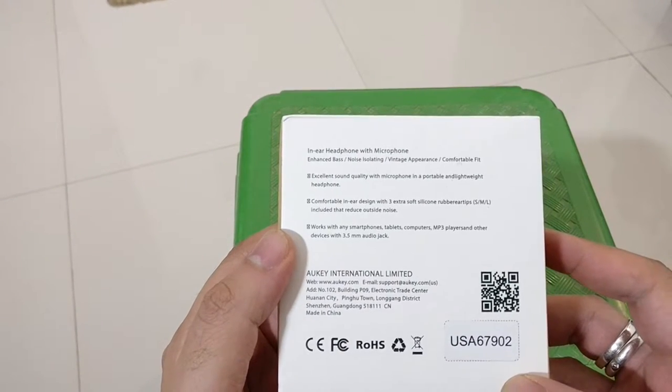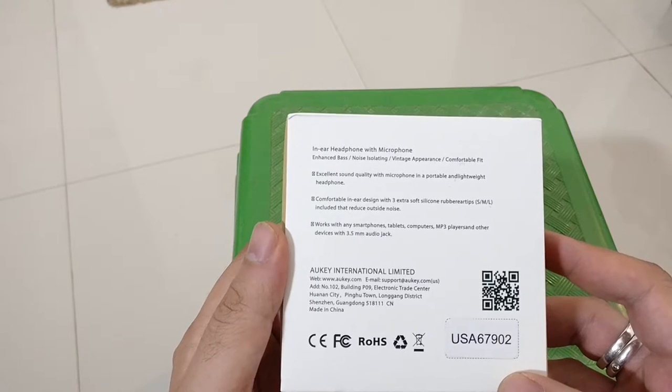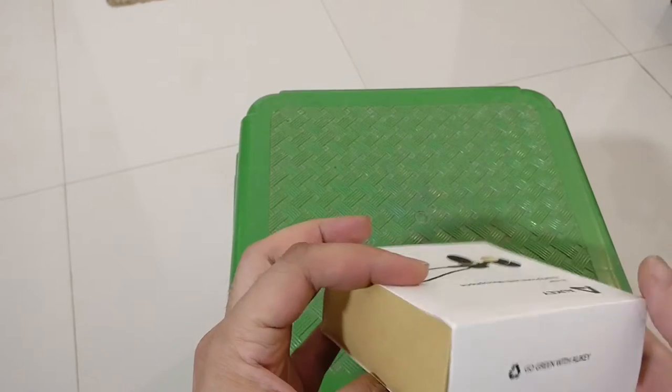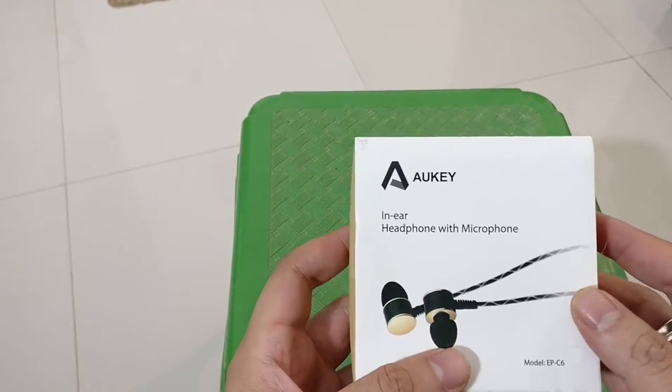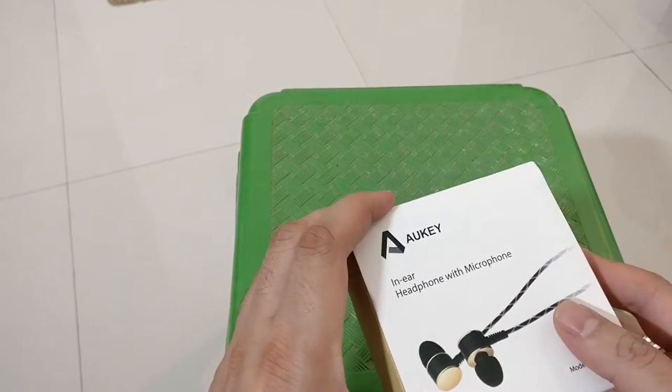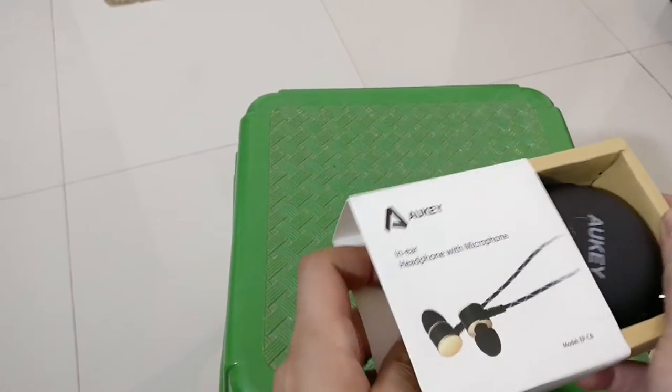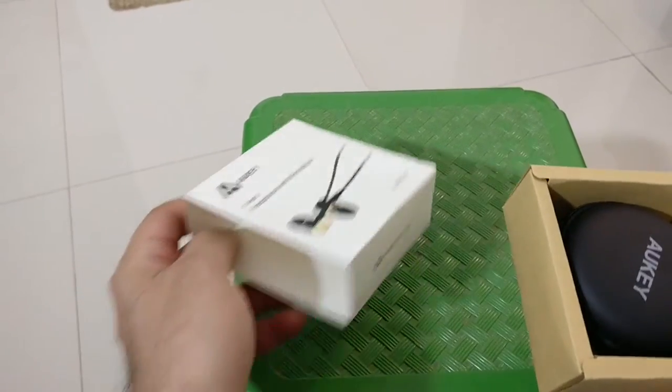They come in this little white box which I got from Amazon, and you can see that this costs about $15 in the US or about 900 rupees in India. These are really high quality headphones from Auki — they got some good reviews on Amazon, which is one of the reasons I picked it up. So let's go and find out what's actually in the box.